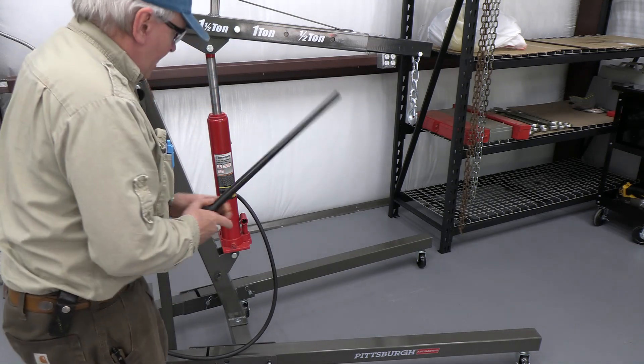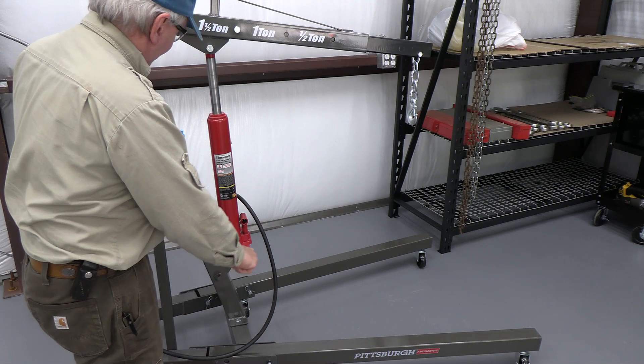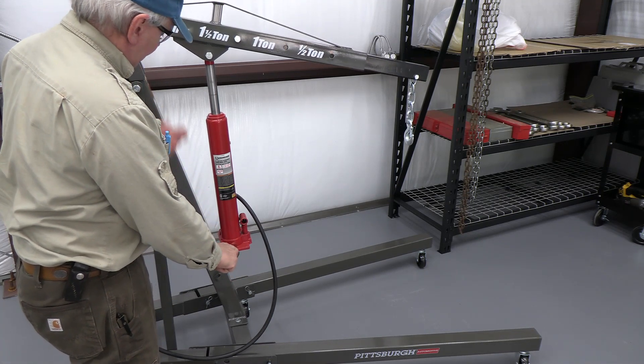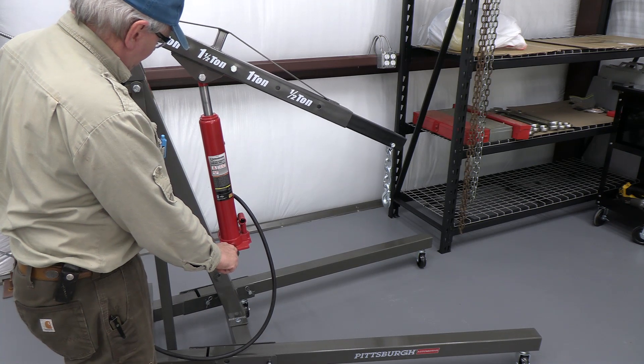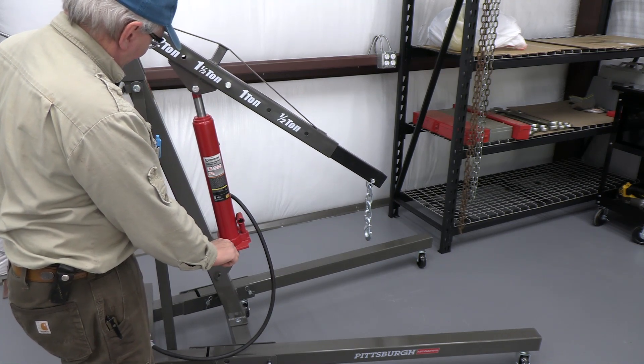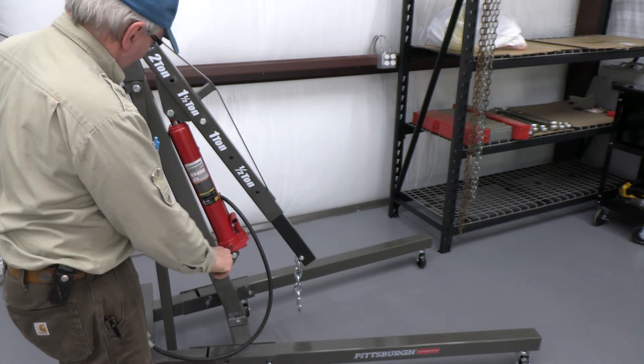Once it's up, you lower it the same way as you would a regular hydraulic ram — loosen this, let the oil go back into the reservoir. And there it is. Wow.